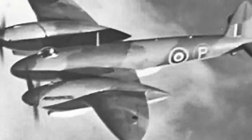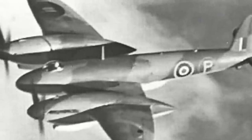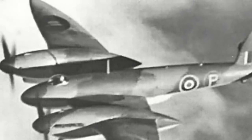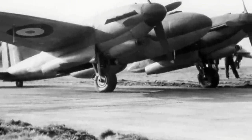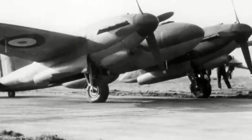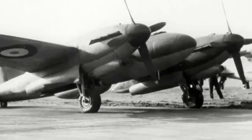The Vickers Type 432 was a prototype high-altitude fighter interceptor, the RAF's weapon against German high-altitude bombing of Britain that was expected. However, the threat of Germans conducting high-altitude bombing never properly materialised, and in addition to testing problems, the Vickers Type 432 program would only produce a single prototype before cancellation.